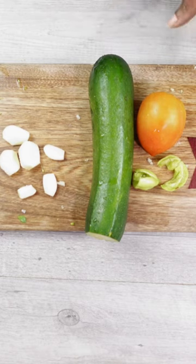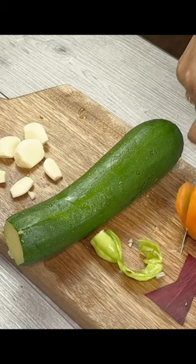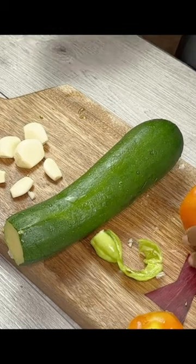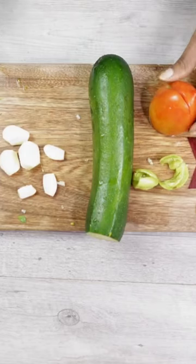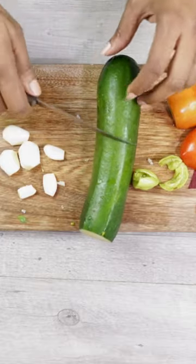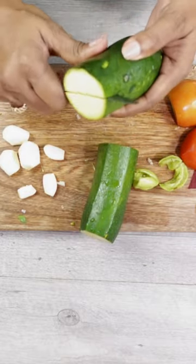I've already washed everything, so it's just a matter of cutting it and putting it in the cast iron skillet. What I'm going to do is cut this in half and then slice it down the middle.